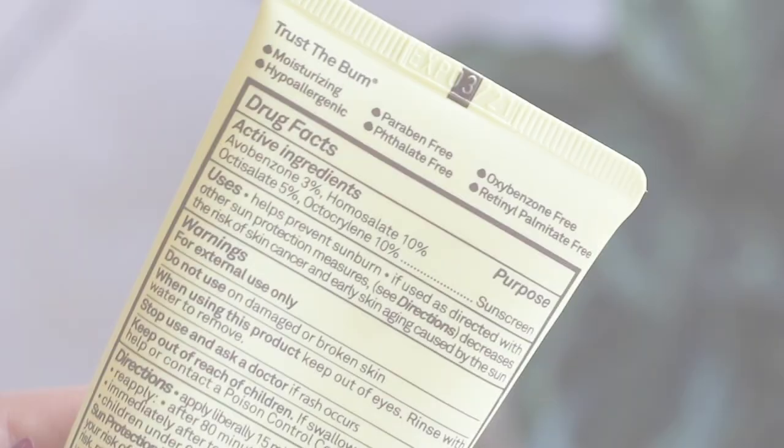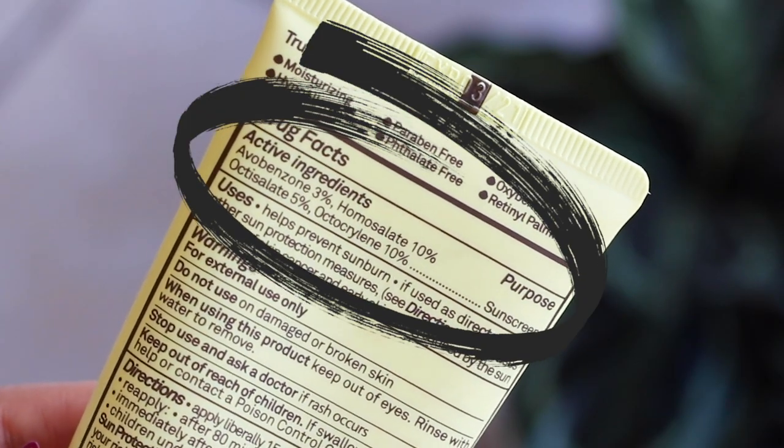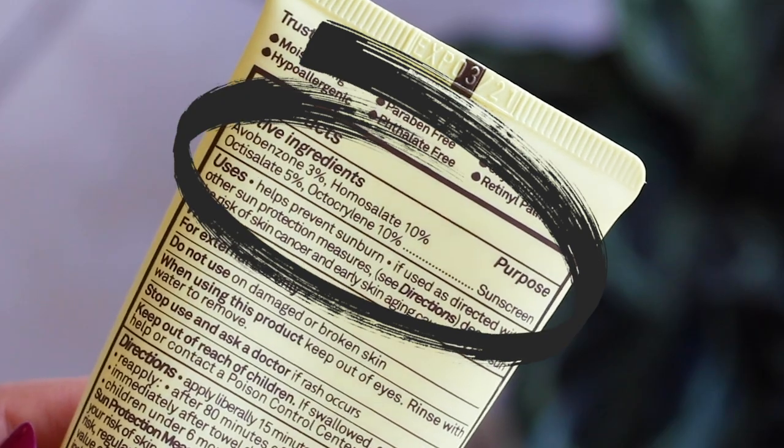One thing that really caught my attention before I purchased so many of them — this actually does not contain octinoxate and also oxybenzone, which harm the reef. Those are two sunscreen filters that harm the reef. And this has four chemical sunscreens: avobenzone, homosalate, octisalate, and octacrylene. Those are the sunscreen filters that are going to protect your skin from the sun.